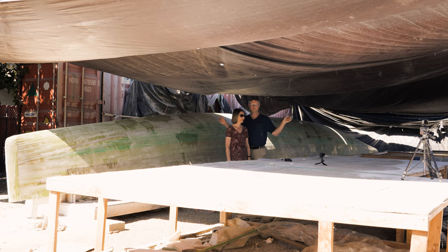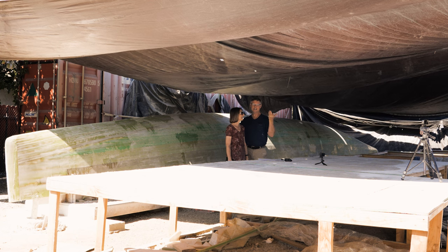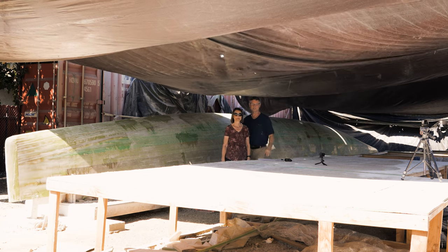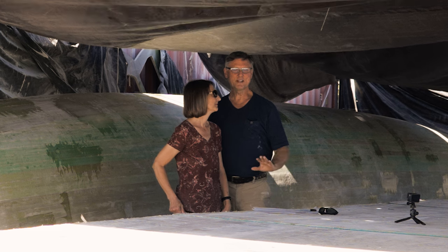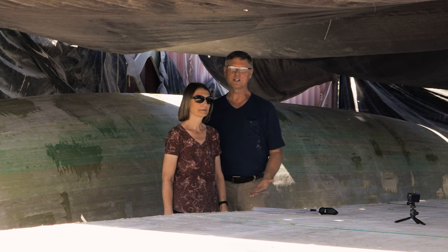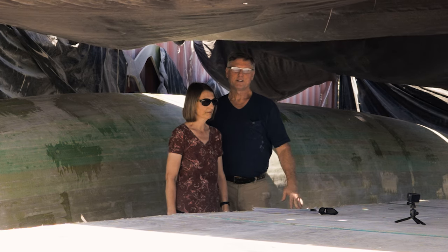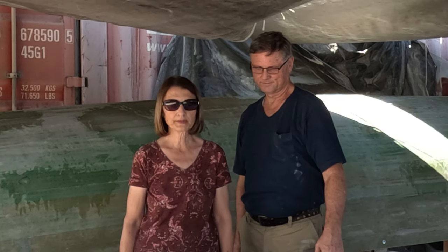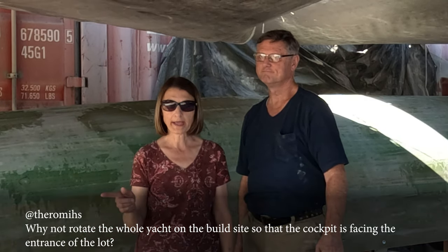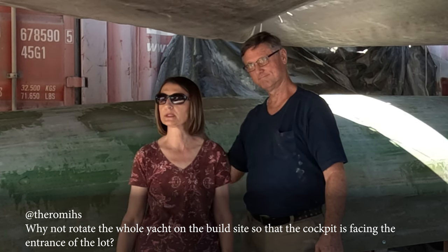What we're talking about are these big hulls you see sitting here. What we're planning on doing now — cut to the chase — is reversing them all the way around so that the bows are back there and the sterns are up front here. This is something that we considered a while back, and it's also something some of our viewers commented on in an earlier video.